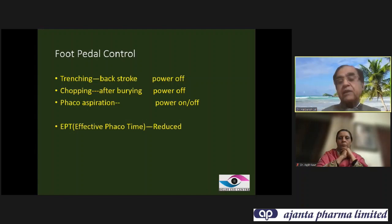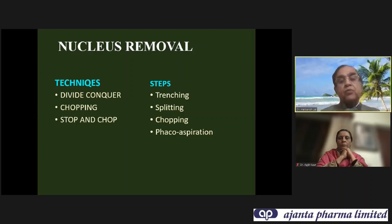Now we come to the main step of nucleus removal. There are certain techniques like divide and conquer, chopping, and stop and chop. Certain steps are common to all: trenching, splitting, chopping, and phaco aspiration.